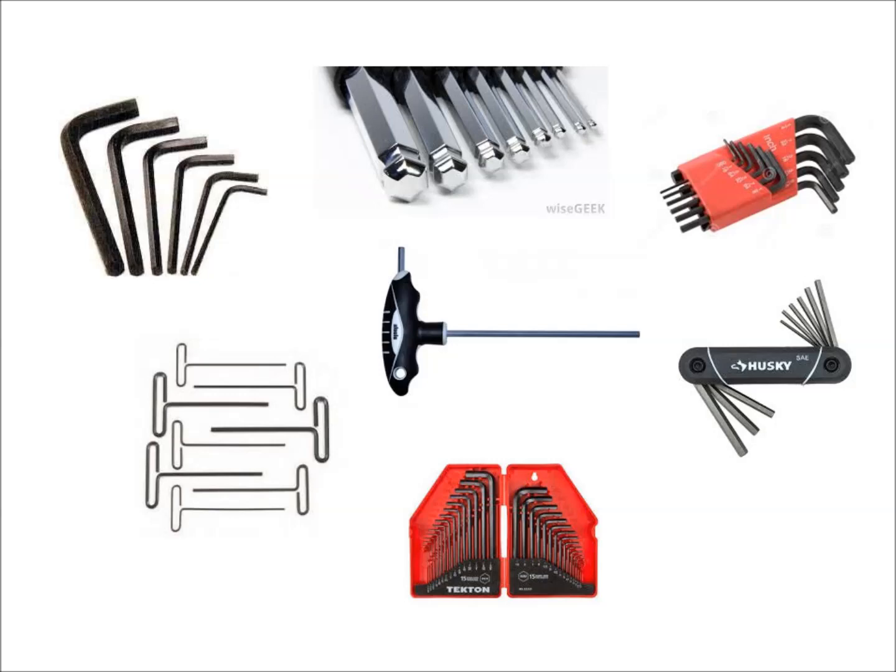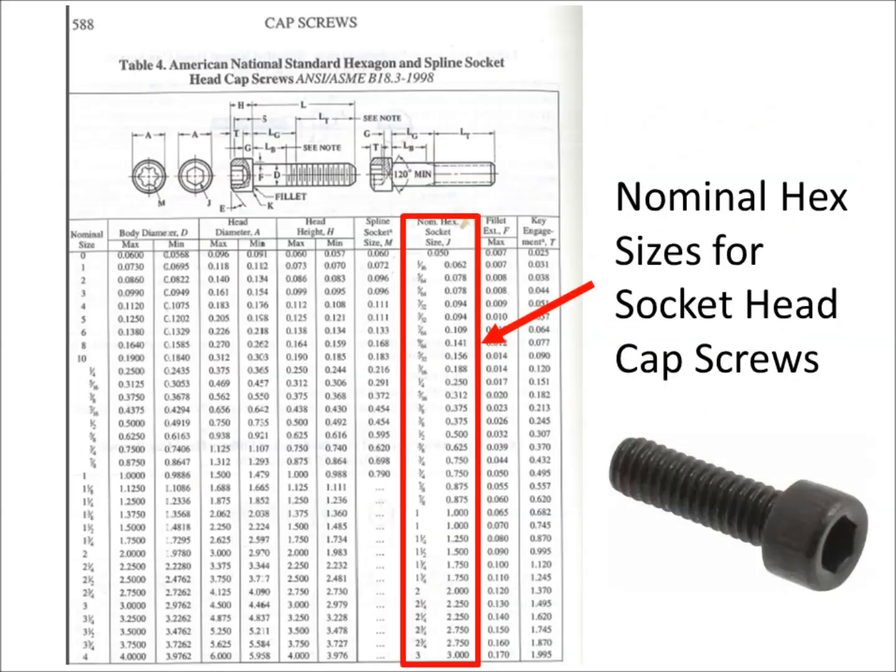So the way I decided to figure out what the right sizes are — I went to the machinist handbook and looked up the page with socket head cap screws. You can see here's a photocopy of that page. In that section, it tells you — I boxed it in red — the nominal hex size for socket head cap screws. So essentially, here are all the socket head cap screws and all the nominal hex sizes for those screws, which means if it's a socket head cap screw, that's the size it's going to have.